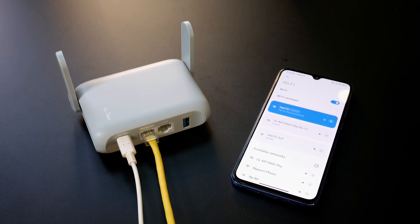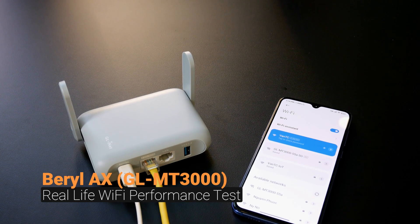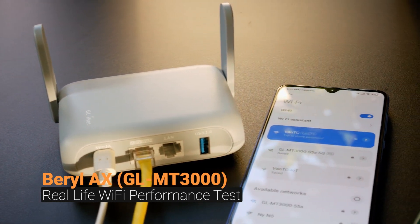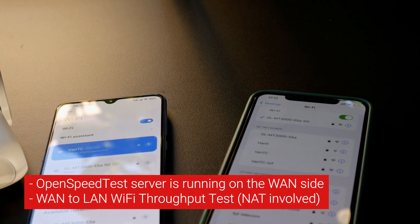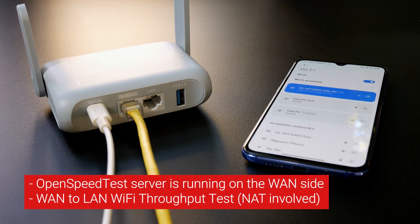Hello everyone and welcome to Vantech Corner. This is an actual Wi-Fi performance test for the Shield iNet Battle iX with the Samsung S10. For this test, I will be using the OpenSpeed test application. It is running on the one side, so this test can be considered a one-to-one Wi-Fi throughput test.